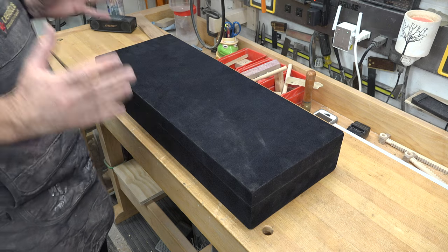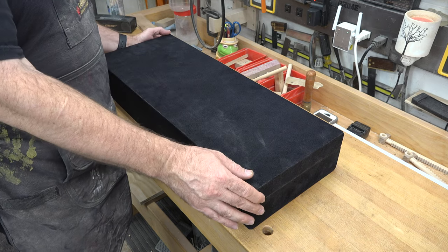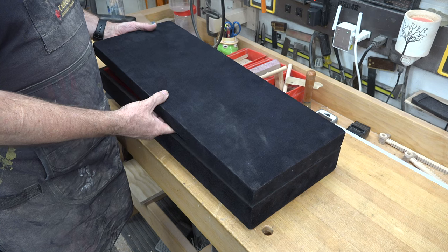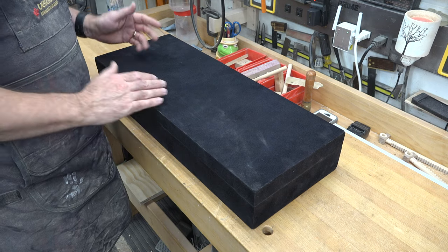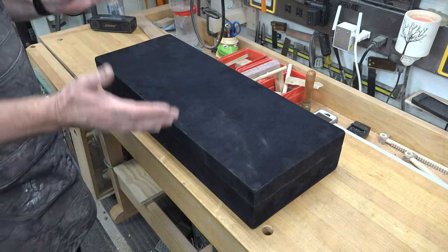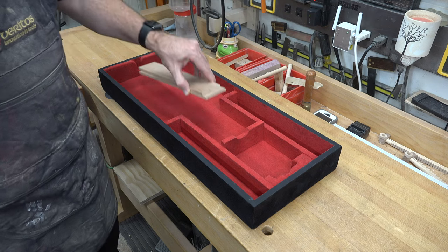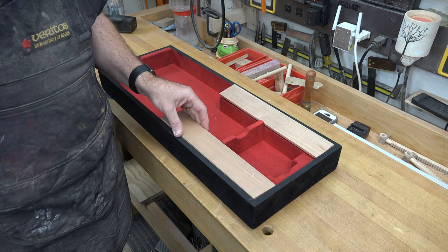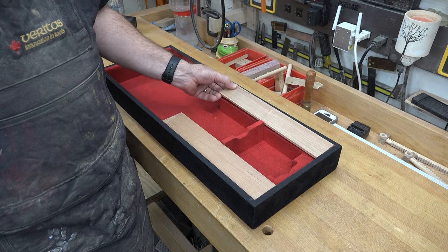I've finished the case - I decided against wood burning. I flocked both the inside and outside of the case: red on the interior, black on the outside, which gives the case that nice velvet sheen. Truth be told, it's been three months since I made this case - life got in the way a little bit. Now I need to make some covers for our storage areas, so I've cut some custom pieces of cherry. I'm going to fit these in place, trim them so they fit properly, and then drill in some washers on one side of each board.